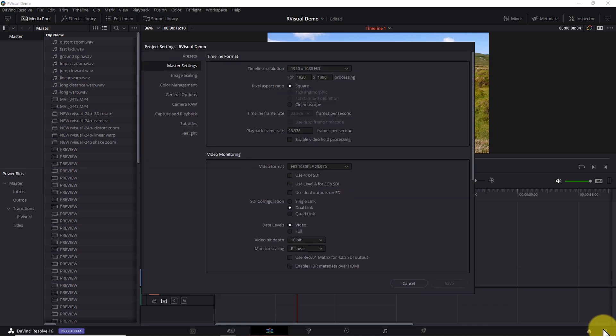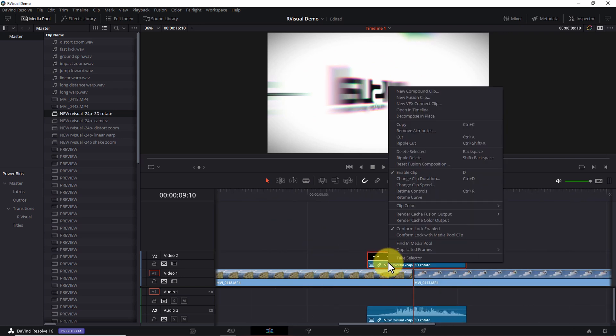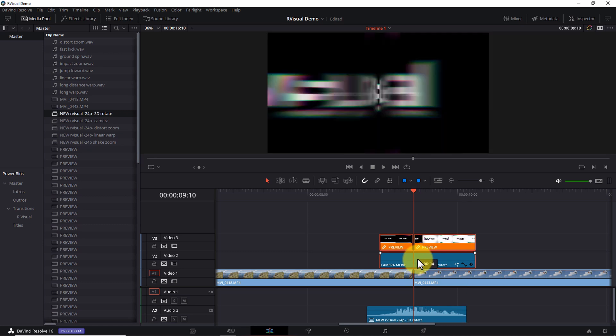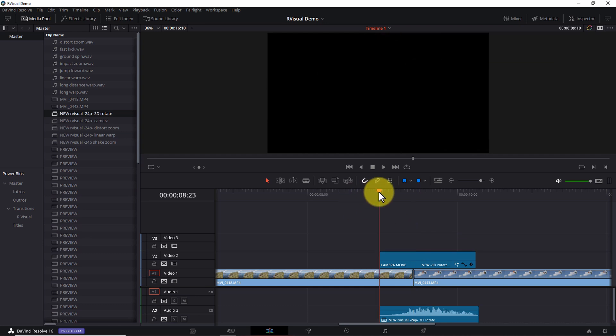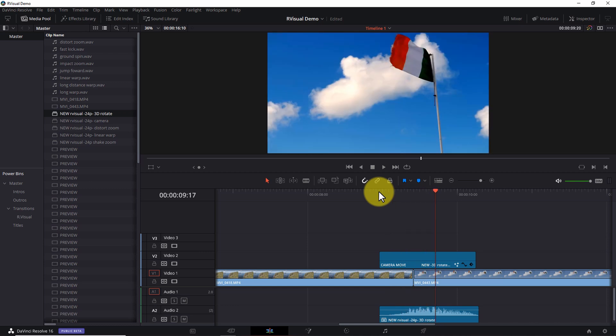The second limitation has to do with frame rates. For the transitions to work, you have to use the version that exactly matches the frame rate of your timeline. For instance, if you drag a 24 fps transition onto a 23.976 fps timeline, it just won't work. The Camera Move transitions are available in a series of different frame rates, and the R-Visual team is in the process of adding more to cover all common frame rates between 23.976 and 60 fps. Just be aware — if a transition doesn't look like it's working, it's very likely because you dragged the wrong version onto your timeline, and that's an easy fix.